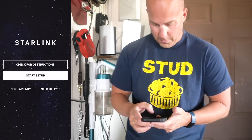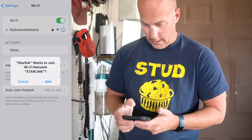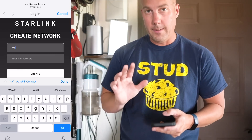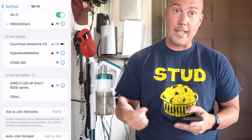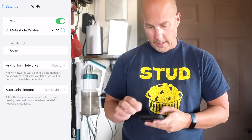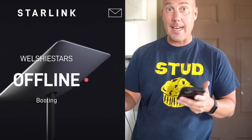Starting setup: open Wi-Fi settings and connect to the temporary Starlink network that comes by default. Now I'll create the new network name. Once I've created the new network, you have to disconnect from the default Starlink network and reconnect with the network you just created. I've successfully joined the network, so back to the Starlink app — it's now booting up and finding the satellites, so you might see the satellite dish move around a little bit.